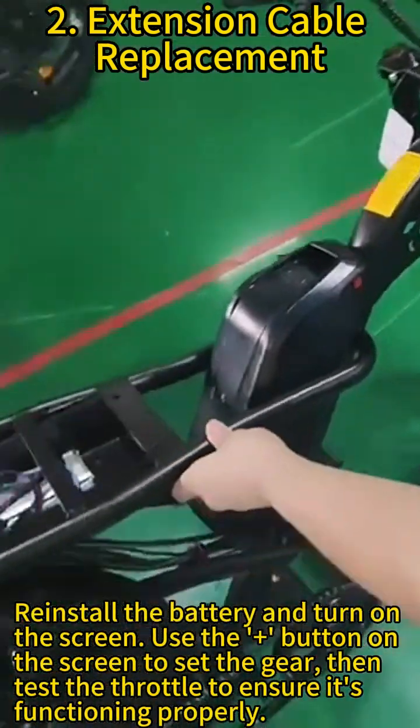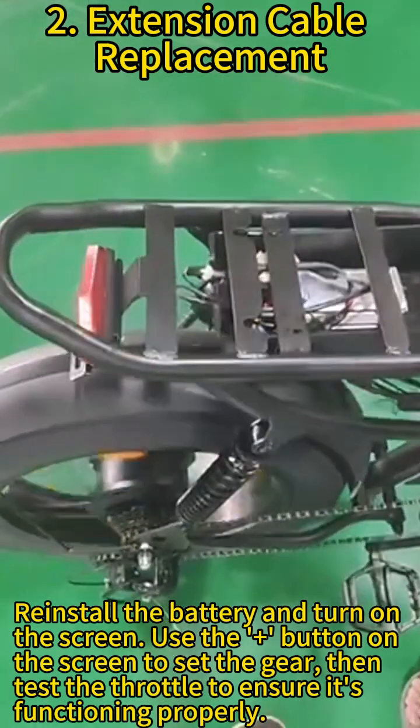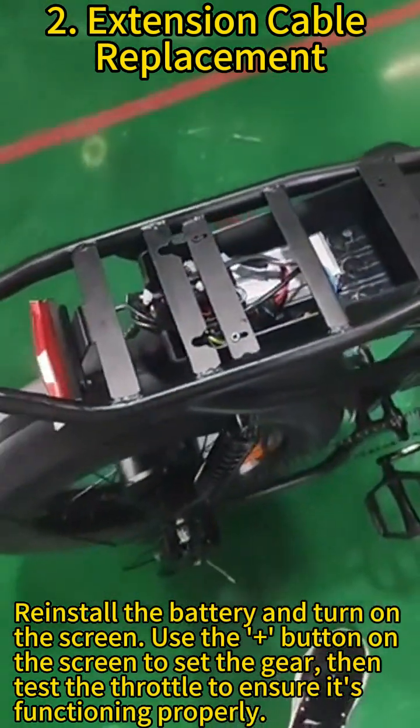Reinstall the battery and turn on the screen. Use the up/down button on the screen to set the gear, then test the throttle to ensure it is functioning properly.